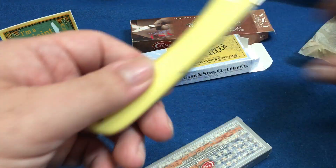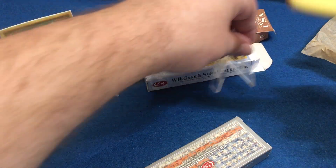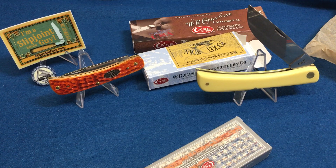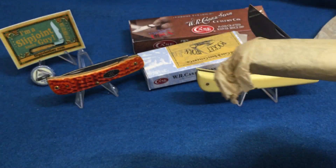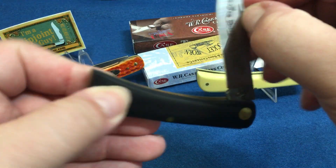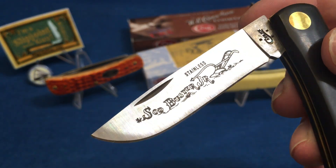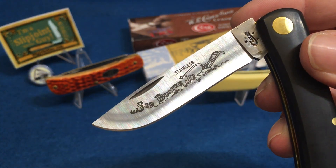These are very much working knives. These two are chrome vanadium, which if you don't know, is Case's original steel — it's basically carbon steel; it rusts. This little guy is another Sod Buster Jr, but it has a stainless blade and a black handle. Look at that — it has a cool little etching on it. I actually think this is pretty cool.